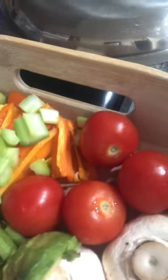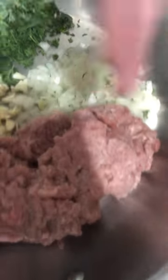I use Worcestershire and lemon juice. These are our fresh vegetables: spinach, carrots, celery, sweet pepper, mushrooms, avocado, and tomatoes. Over here I've got some fresh parsley, some fresh mint, onion, garlic, and ground turkey.